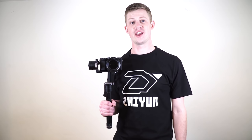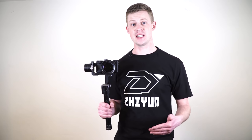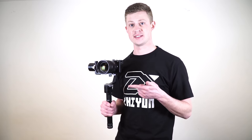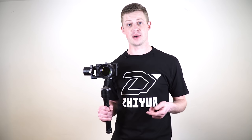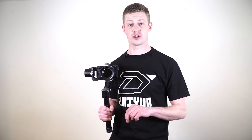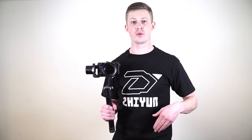This is the crane. It's a gimbal stabilizer for DSLR and mirrorless cameras. It supports cameras weighing between 350 and 1800 grams. As you can see here, I'm using it with the Sony a6300 with an 18-105 lens. But if your camera and lens combo weighs between 350 and 1800 grams, the crane will support it. Right now we're going to go over what you need to know to get started using the crane.